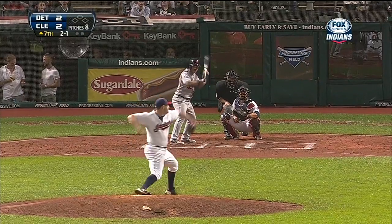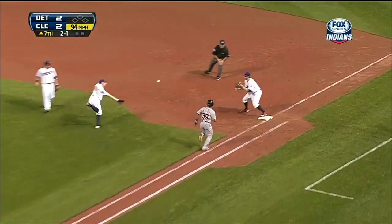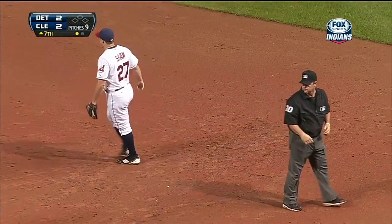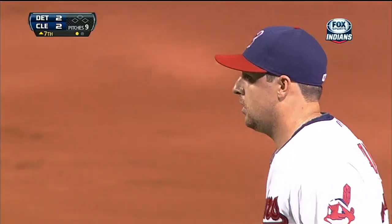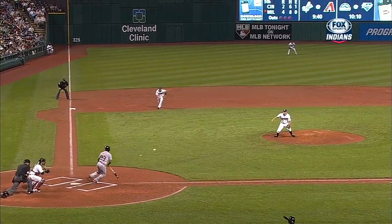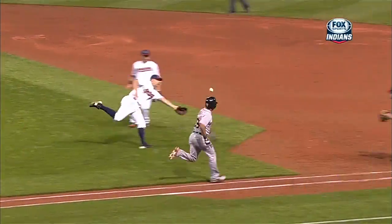Nice drag bunt — the flip, the first, they got him! What a play by Shaw. He came off the mound, it was a do-or-die play, he had one shot. I didn't think he was gonna get there, I did not think he was gonna get there, but he catches up to it and he just gloves it and flips it out of his glove.